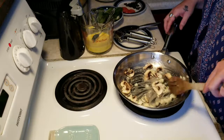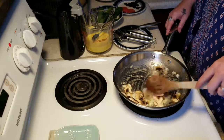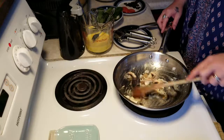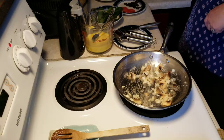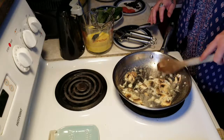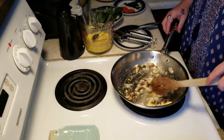As our onions are starting to get clear, we're going to add our eggs in. We don't want to cook this too high because it'll scorch it, and we don't want it to taste scorched. I'm going to throw in a little bit of salt and pepper, and we're going to keep stirring this.